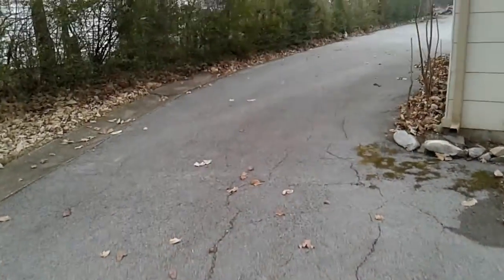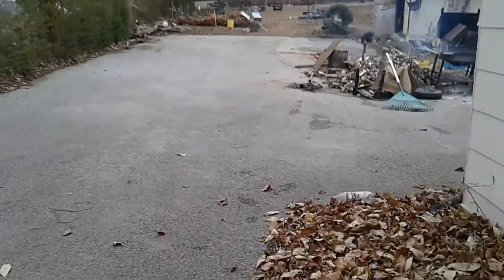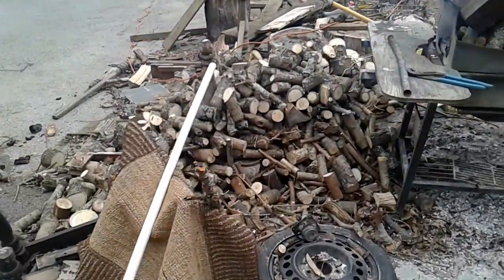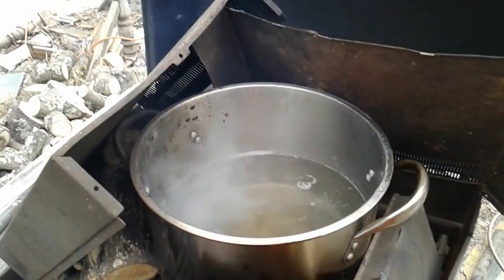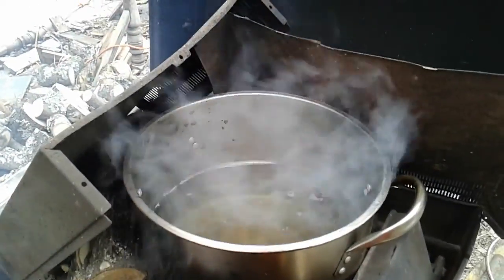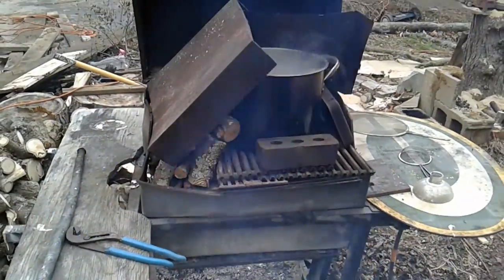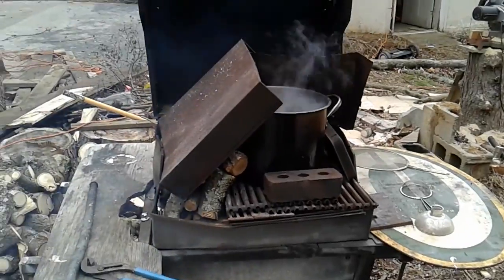Let's go out back and we'll see how we process sap down. Just got an old barbecue here, bunch of wood cut up and ready. Pot on here, boiling. There's a leaf in here, that's no good. It takes 40 parts of sap to get one part of syrup, so it's a lot of boiling. The weather hasn't been very good for us lately — it's either been too cold during the day or not cold at night. The winter hasn't been a very cold winter.